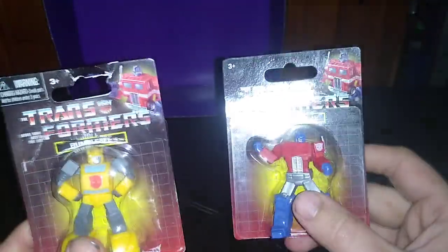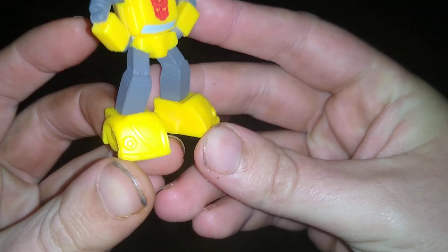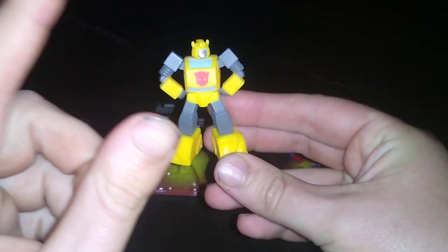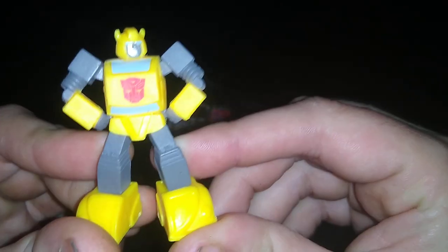And we have not opened these since I got them, but we are going to open them both here on the channel, because they're exactly the same scale. Bumblebee was loose when I got them. Let's look at that head sculpt and that paint scheme. Oh man, this is gorgeous. Definitely my number one favorite non-transforming display figure, Bumblebee.